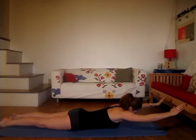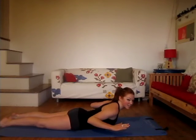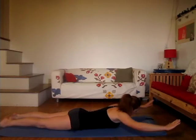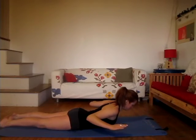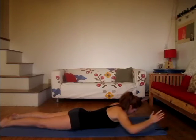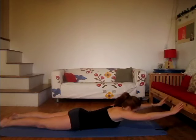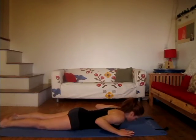Inhale to reach, and exhale — squeeze those elbows in as hard as you can. Find as much resistance as you can within your body. We're going to go for six more here, strengthening the upper back while we're at it. Remember to exhale each time. And four, and three — keep the spine long. Two, last one, make it good. Squeeze those elbows in. And lower all the way down.